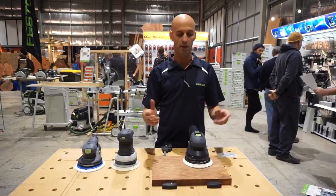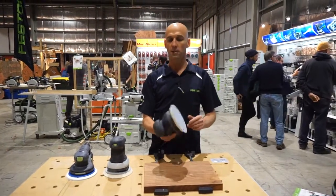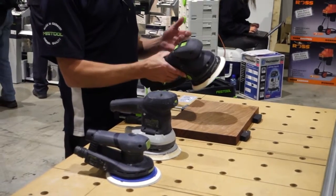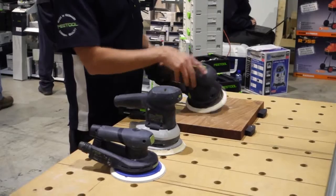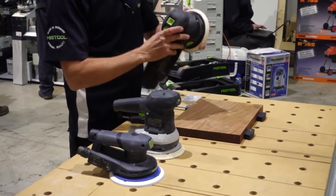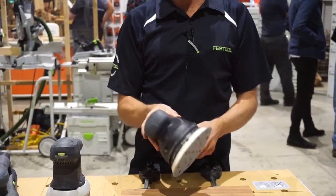Just a quick explanation about the different sanders. This one we class as a 3-in-1 sander. We can do pretty much our coarse sanding with it, literally by flicking a switch here and putting it into a geared mode. This pretty much replaces a belt sander for fast removal and taking off a lot of stock.